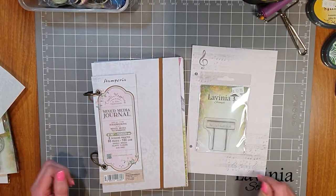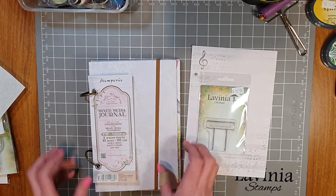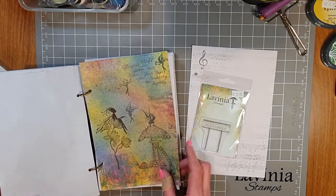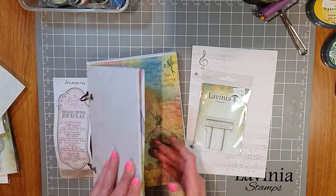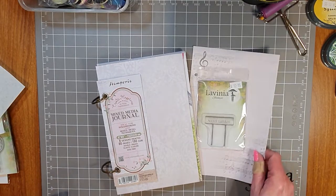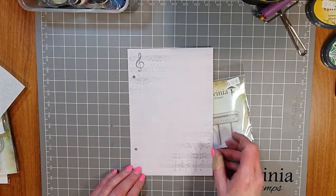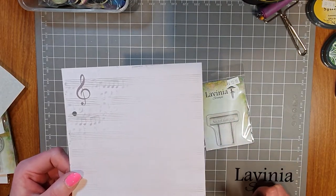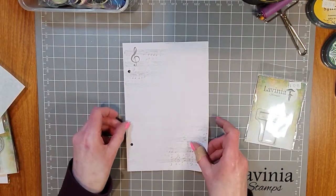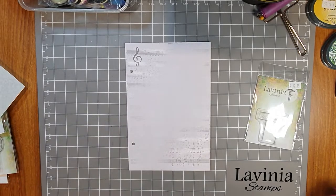I've been using the Stamperia ring binder journal for the Lavinia challenge pages. Our first challenge was 'Don't Forget to Fly,' the second was 'Spring Words,' and today it's the Secret Garden. The great thing about this journal is you can take the page out, work on it, and pop it back in. I've chosen the music page — it has music faintly in the background, which will add to the page while still giving me plenty of space to work on.